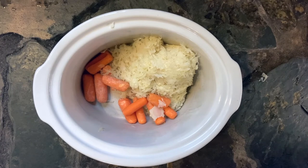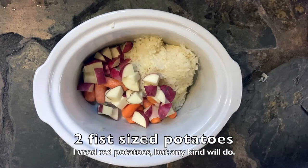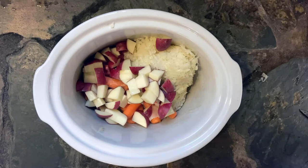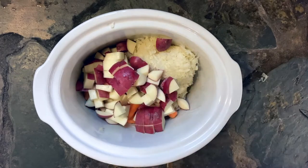Add two to three carrots — I'm using baby carrots here. It's not an exact amount, just about two to three carrots' worth. Then you want to add two fist-sized potatoes. I'm using red potatoes, but russets or yellow gold will work. You just want to cut them up into kind of small chunks.